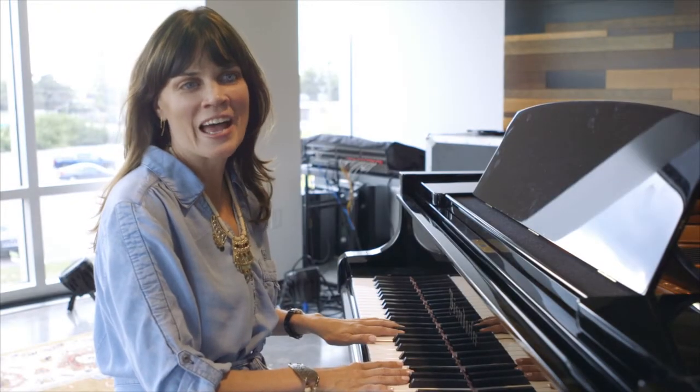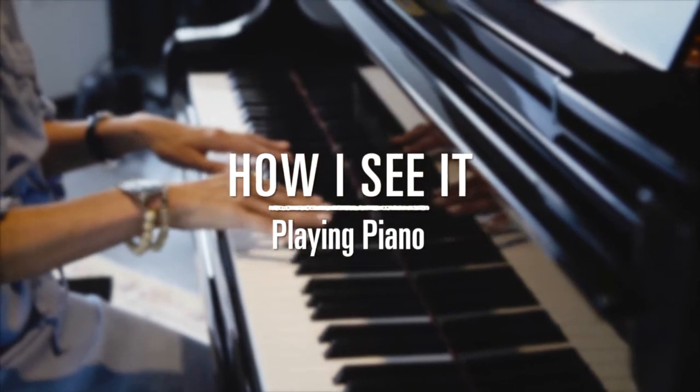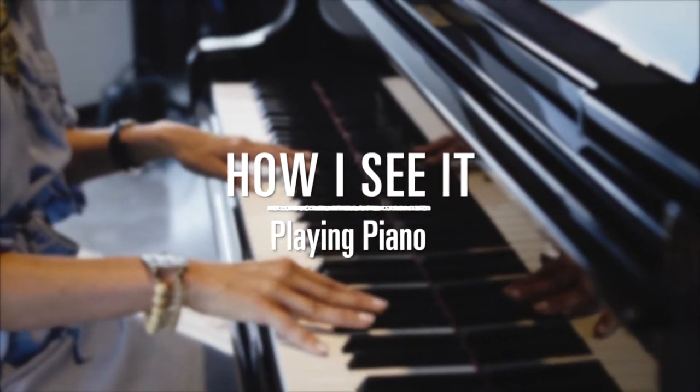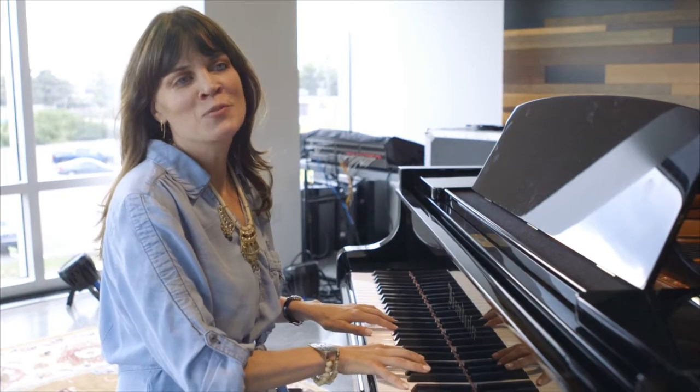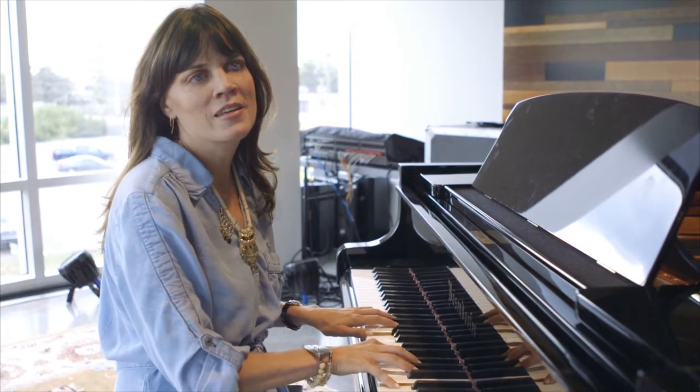Hi, this is Jenny Owens, and this is How I See It. Today we are going to talk about my favorite thing in the world — a piano.